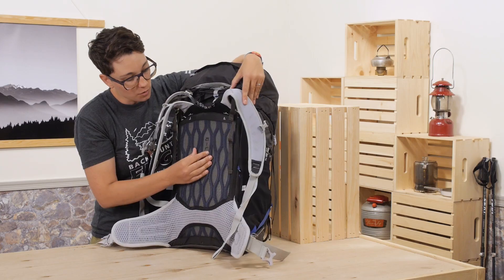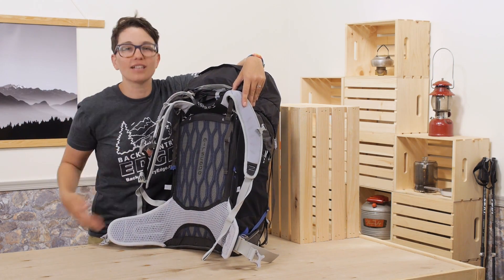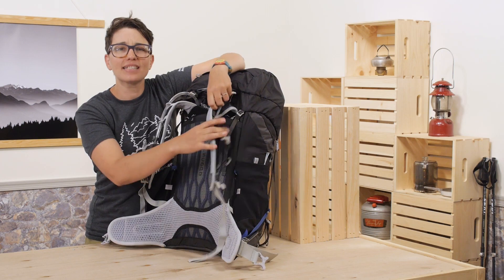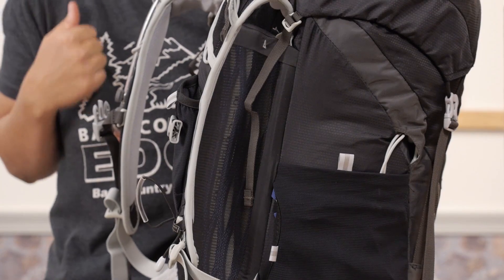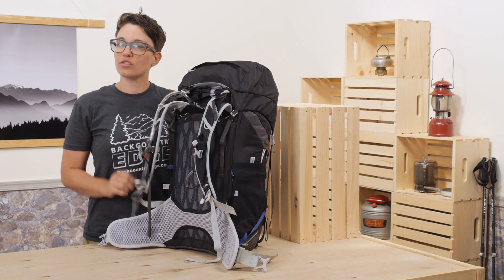On top of that, you also have mesh that keeps the pack off your back slightly, which promotes a lot of airflow. I love the stretchy foam in the shoulder straps and in the hip belt — it makes this pack fit really well and feel comfortable, even if you have it cinched down tight. The foam is also perforated, so it breathes really well and it is quite stretchy.